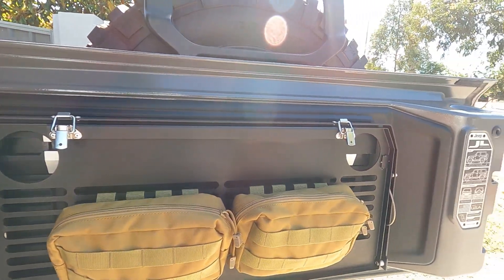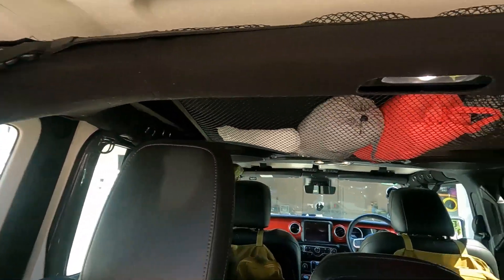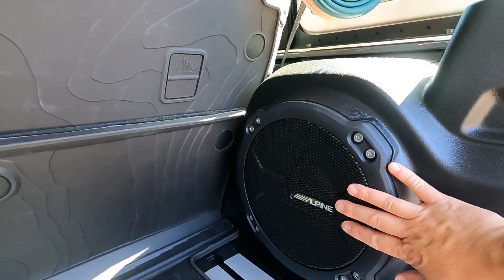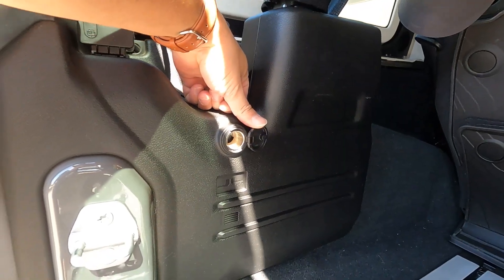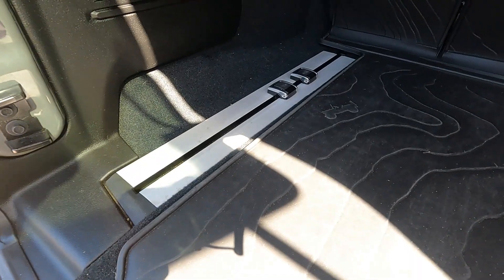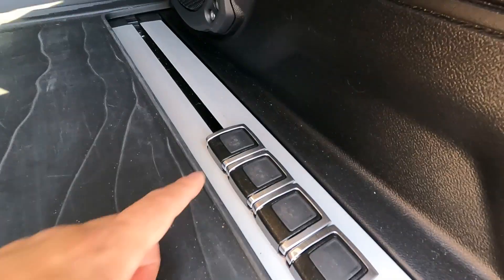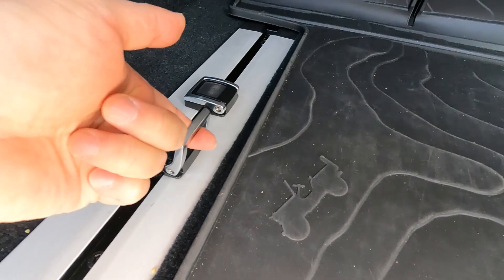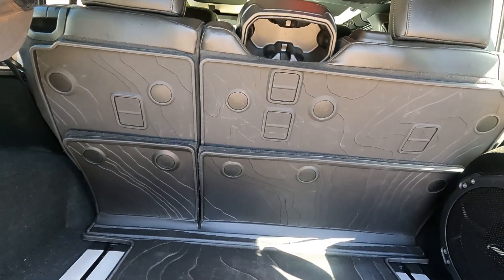At the back you've got your roll cage and the Alpine subwoofer — the sound system is pretty awesome. There's a 12-volt cigarette lighter connector if you need to power accessories. With the Jeep Rubicon package you get a tie-down system on both sides — these tie-down bits are removable. On the tailgate there's a rail for tie-downs as well.